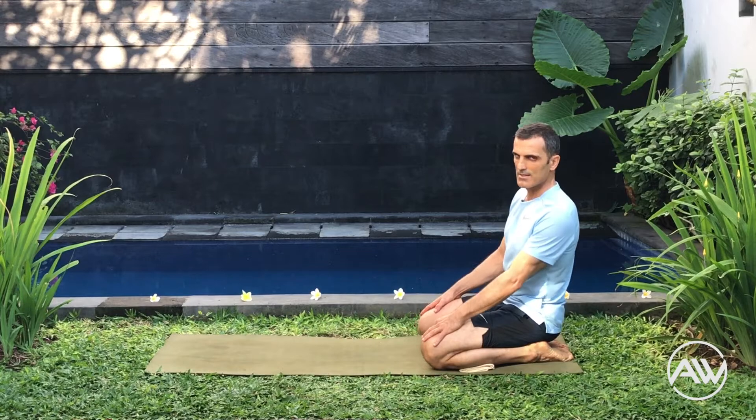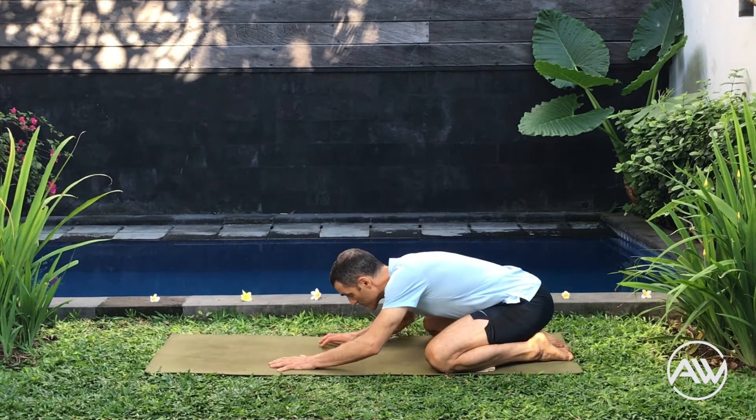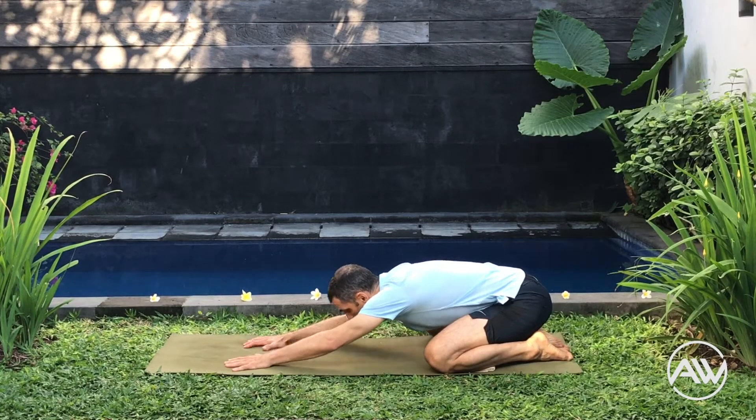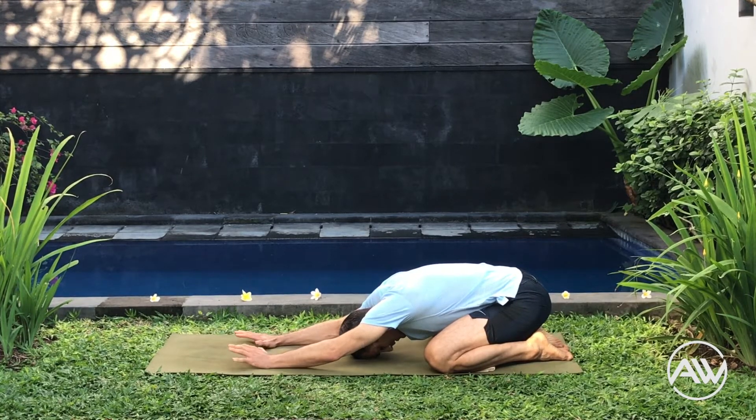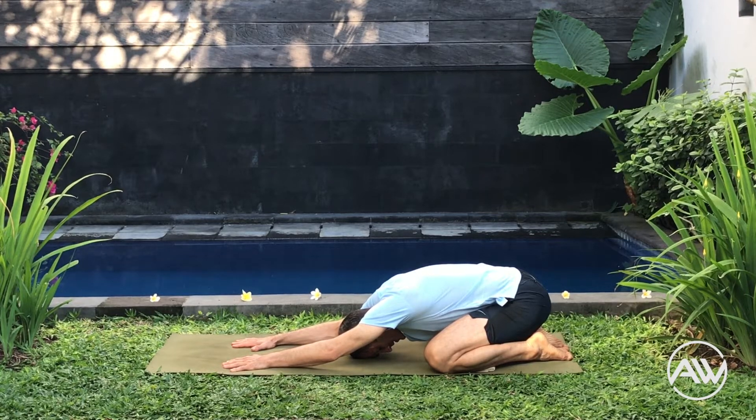Nice guys. Let's start with our child's pose — my favorite exercise. Choose your variation; I'm going to do mine with arms forward, forehead on the mat. Breathing in slowly and deeply, in and out. Try to relax the muscles of your face and all your body.